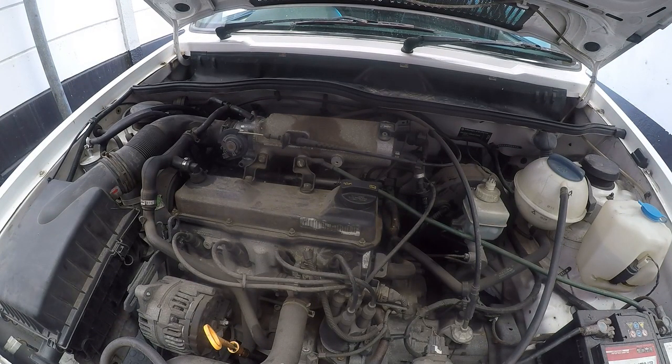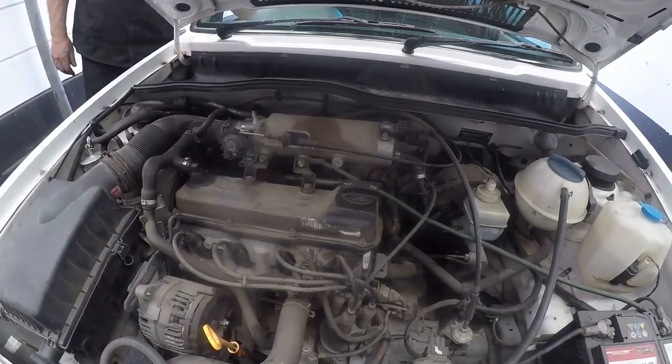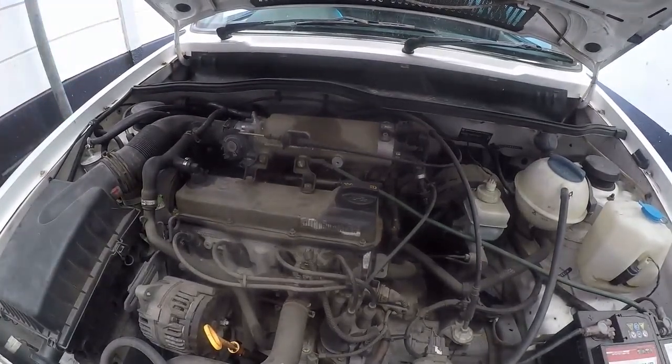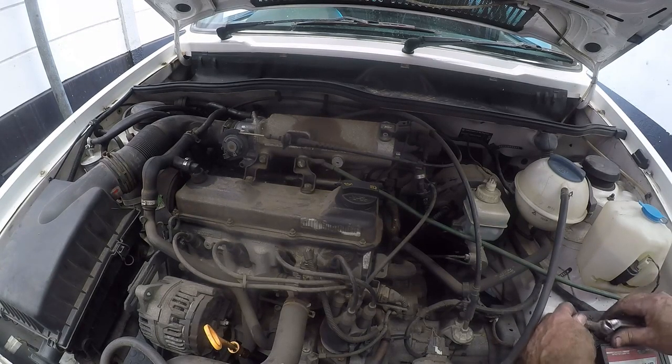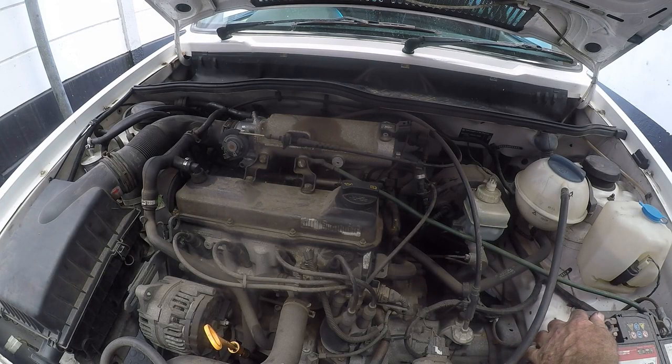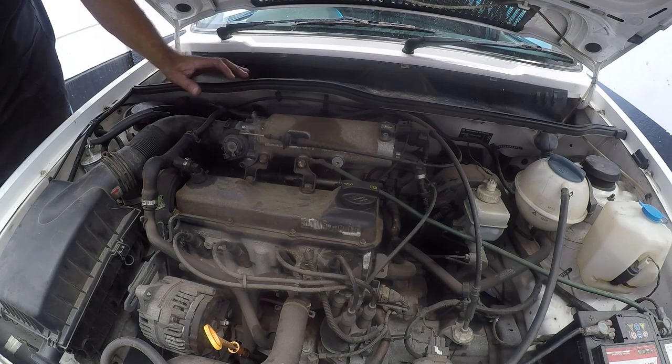We got the throttle body clean and everything put back together, so now for the big test. It still doesn't seem to be doing it. So what I'm going to do is disconnect the battery for a while, just to make sure there are no stored fault codes in the system. We'll reconnect the battery and then put the ignition on for about 2 minutes just for the system to set itself — you'll hear the noise as it self-adjusts.